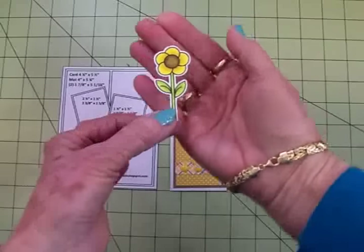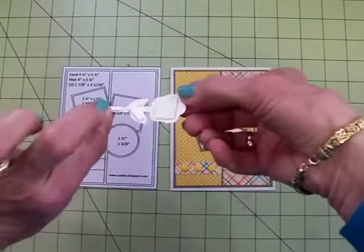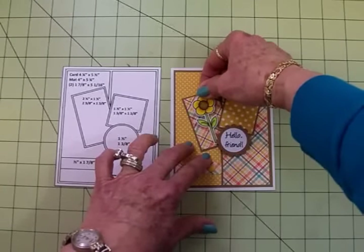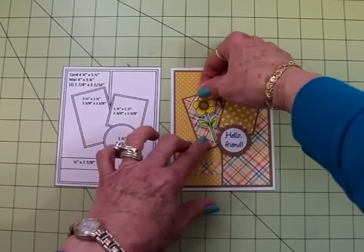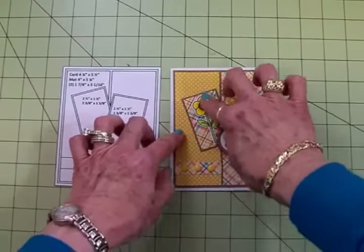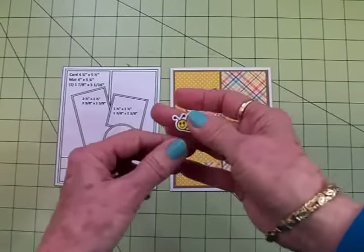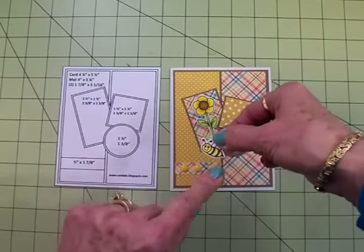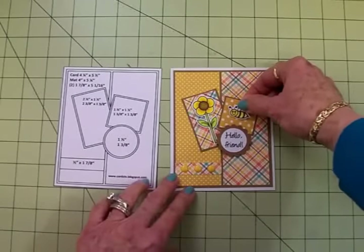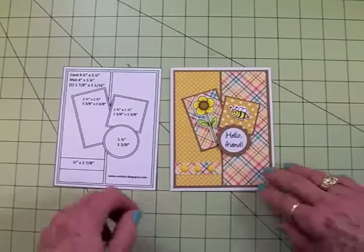I cut this out with my Brother ScanNCut but you can fussy cut this — it's really easy. I've got it on foam tape as I said, and we're just going to add the little flower right here. Tuck the bottom of the stem right behind that scallop circle. And here's my little bee — didn't he turn out cute? I cut him out with my Brother ScanNCut but he's not hard to cut out either. He's also on foam tape and he's going to go right here.